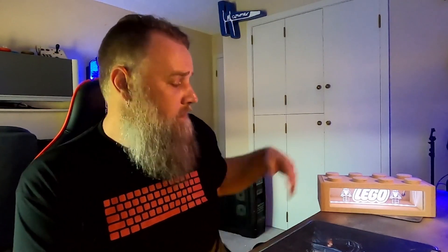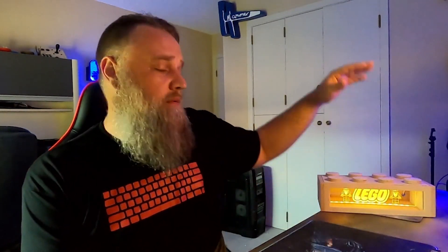Welcome everyone to part two of the Lego infinity mirror project. First, a shoutout to Gord Rock — check out his YouTube channel for cool woodworking videos. Also a shoutout to Jay the Tinker, another YouTuber I did a sticker swap with. If you're interested in a sticker swap, shoot me an email and we'll get that arranged. Hit that subscribe button, give the video a thumbs up, and let's jump in.